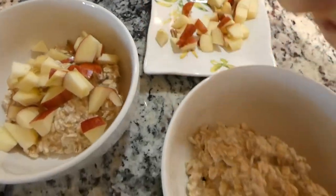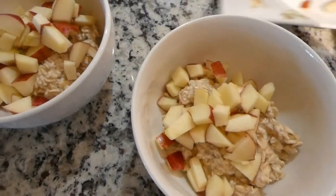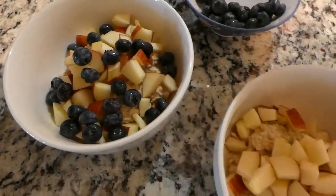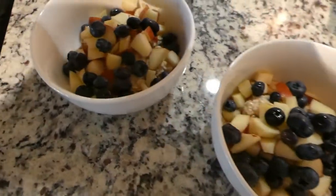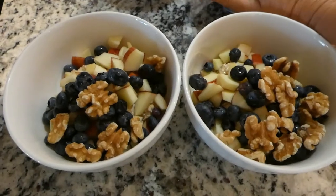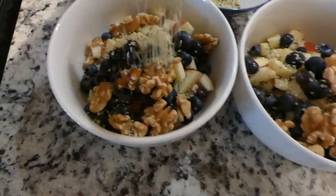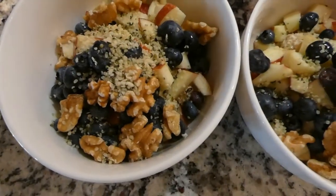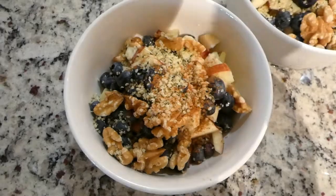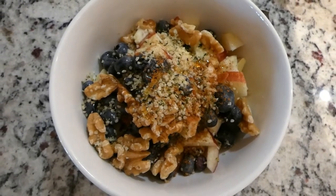There we go — into the bowls. Blueberries, nuts, and a little bit of cinnamon. We have our very healthy breakfast ready. It looks absolutely delicious. It's very tasty, very nutritious — so bon appétit!